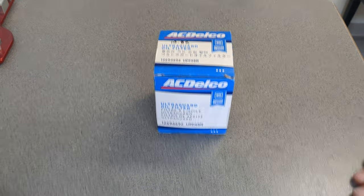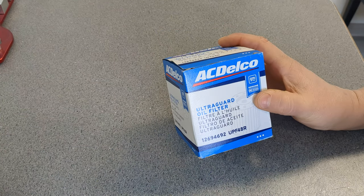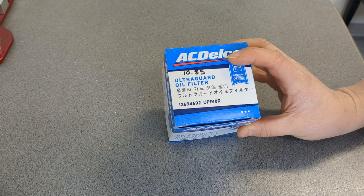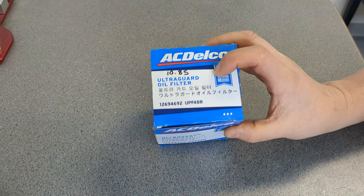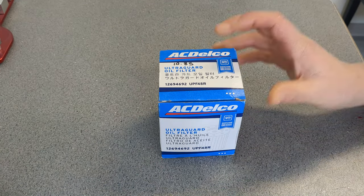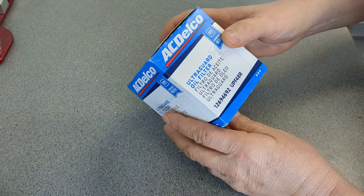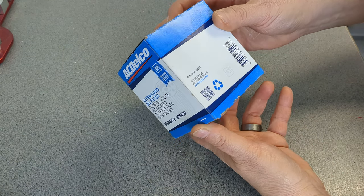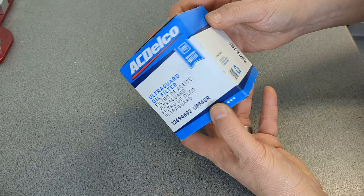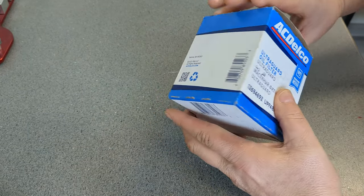Here I am again with another video on an AC Delco. I'm not sure if any of these AC Delcos I've done are made in China. They got some funky writing on the top of them. I don't know if they were made in China, and I'm sorry if I misled anybody, because my sources did not prove right on that. But here we go with the AC Delco.